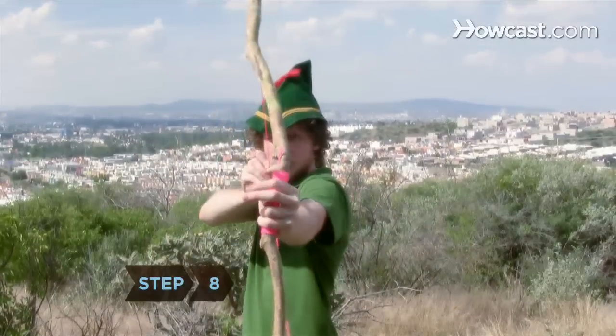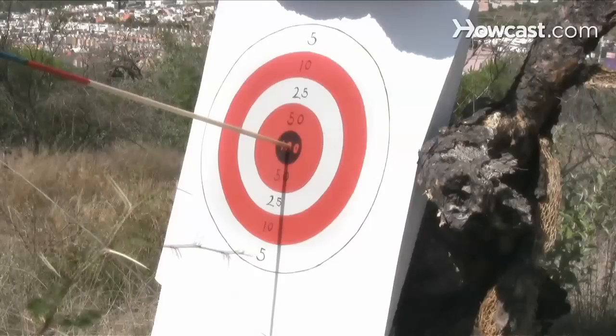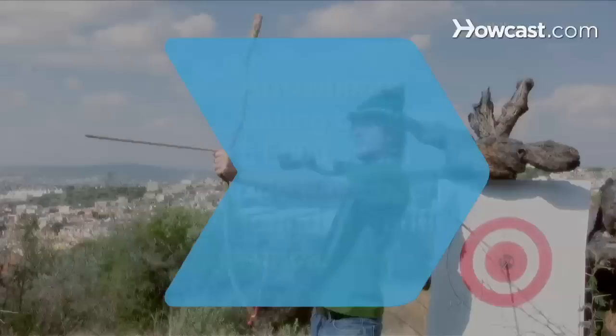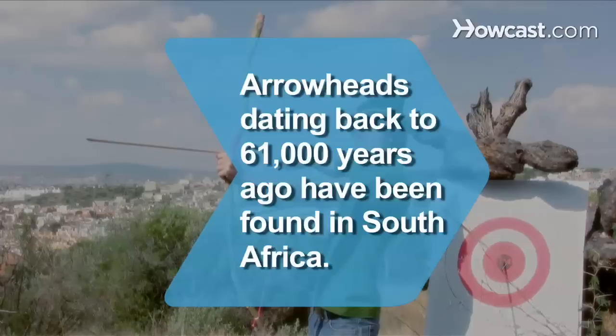Step 8. Now all that's left to do is to test out your DIY bow and arrow with a little target practice. Bullseye! Did you know bone arrowheads dating back to 61,000 years ago have been found in South Africa?